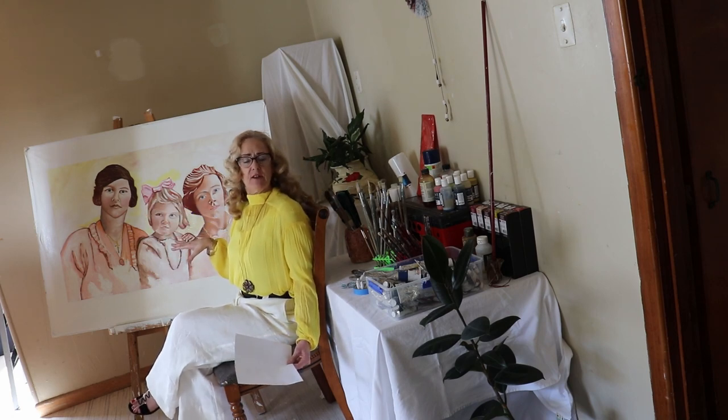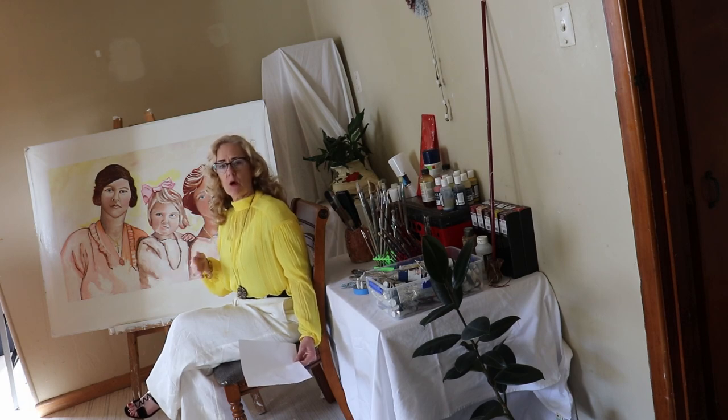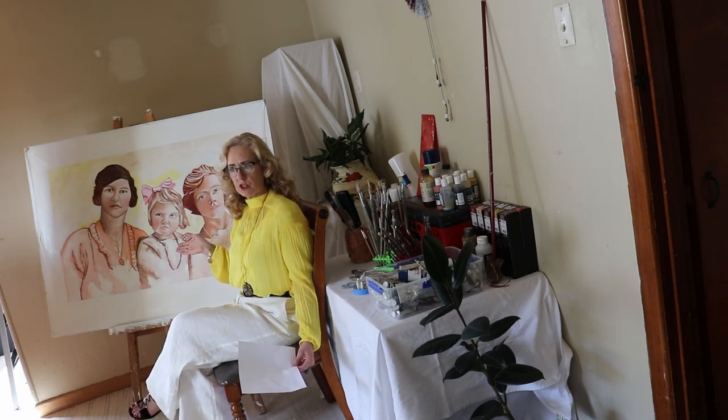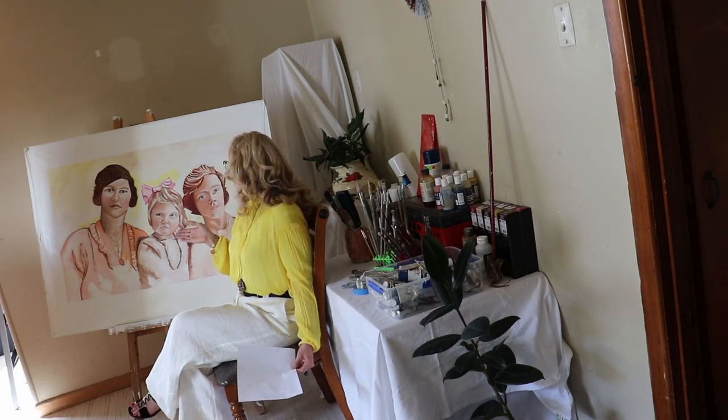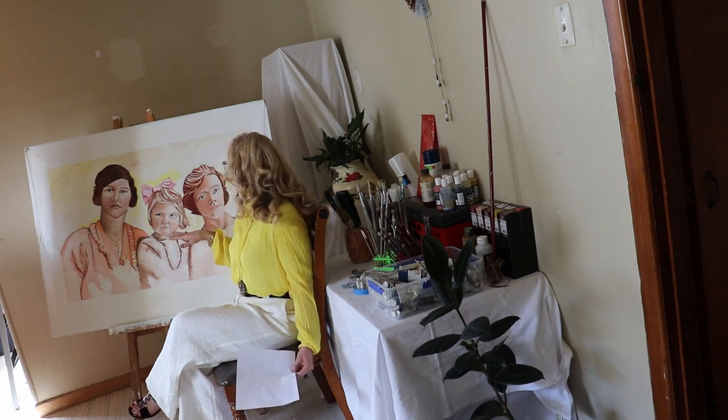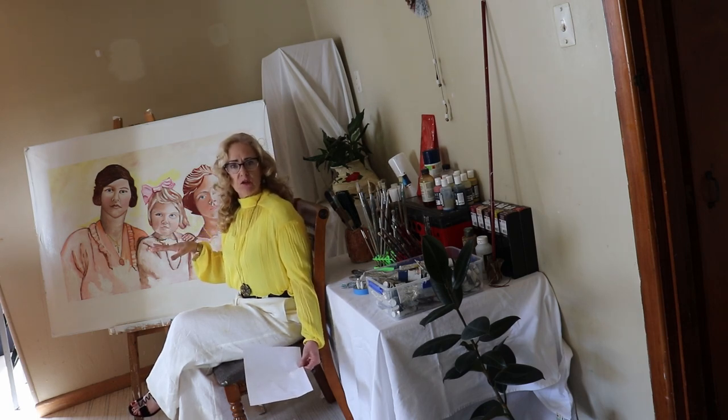Their expressions are reflective of the 1920s, which is the time in which the reference photo was taken by a photographer. They are quite solemn — that's how a lot of photographs were back then. They were quite conservative people anyway, and they were very Christian.